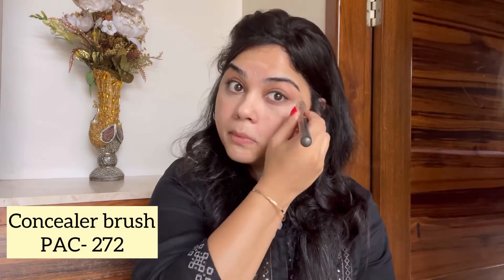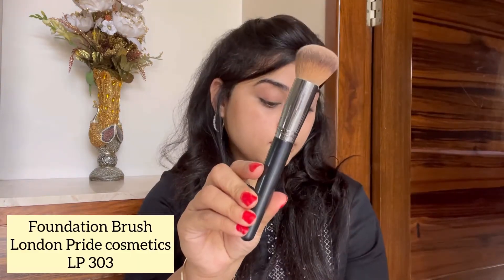I'm using the concealer brush from PAC in number 272 — this is the best concealer brush I've ever tried. As you can see, I've taken very little product and blended it very nicely. We are not looking at full coverage here; we are just looking at a nice base with a dewy finish. Blending is the key to get a flawless base.